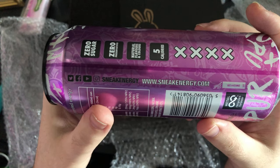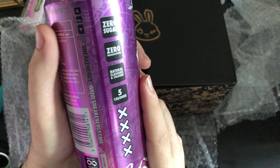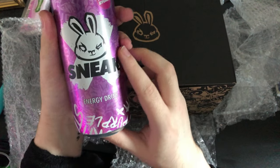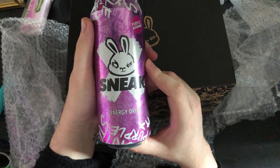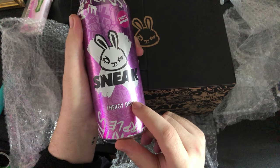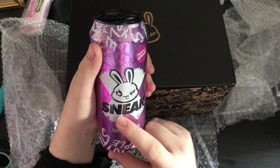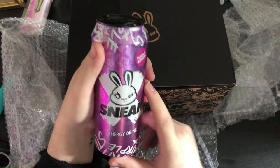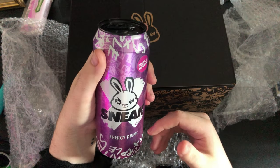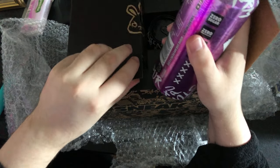Shout out to Sneak Energy. Five calories, all natural flavours and colours, zero preservatives, and zero sugar. And then you've got Sneak Purple Storm on the front of it. I gotta admit, I love the Sneak cans — they keep it very simple. Like G Fuel too, but these are great cans.